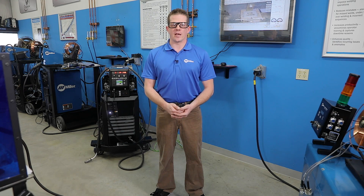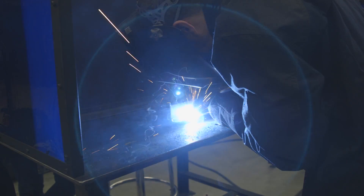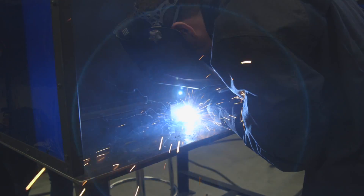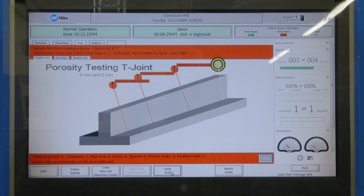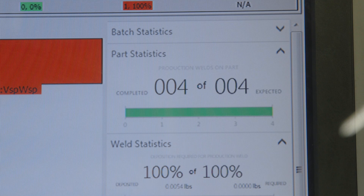In order to realize the greatest success from your welding intelligence investment, it's important to have people in place that can champion it within your organization — one person who is dedicated to analyzing the data, collecting the data, and looking for places to make improvements. Bringing this data up to upper management and showing them is the best way to get the solution through the organization.